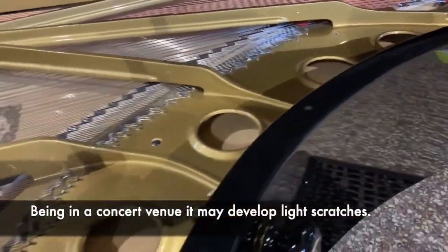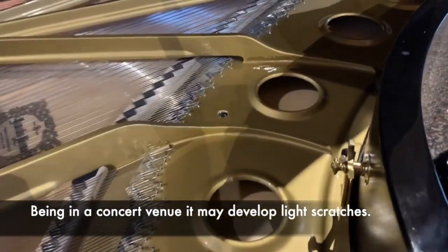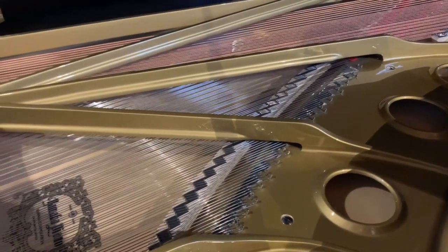The cosmetics, of course, are perfect on this piano, and internally it is finished off as well as we possibly can. The bridge has been recapped; we needed some extra down bearing, so there are lots of technical things which I won't go into, but there are plenty of other videos about that.